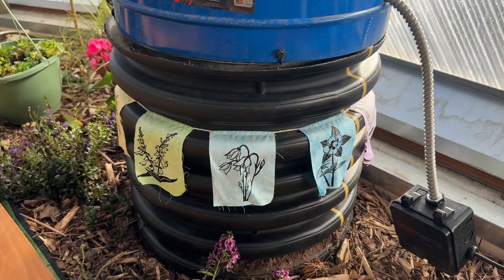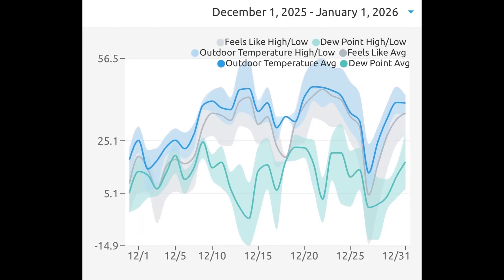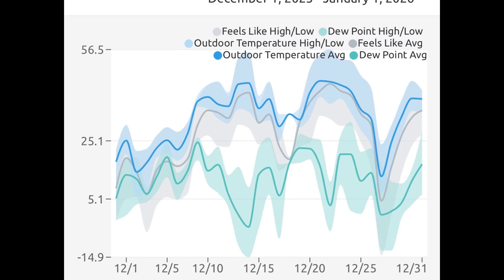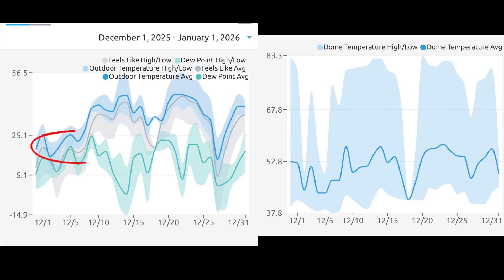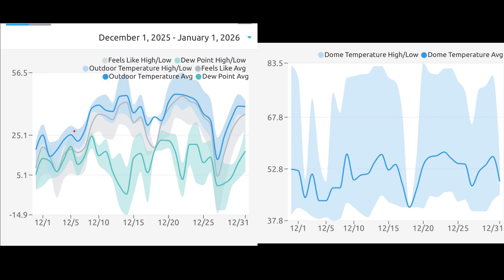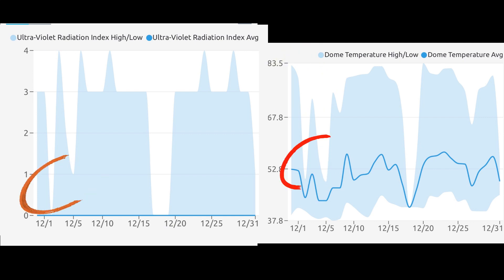Exactly how effective are these two systems at keeping the dome warm during winter? First, let's look at the air temperatures outside. We've had a warmer than average December in our area, with many days above freezing. The first week of December was well below freezing outside, but the dome reached temperatures of 70 and 80 degrees on sunny days. On overcast days, it didn't get over 50 degrees.